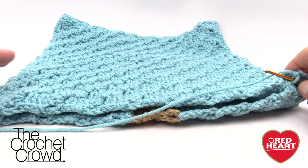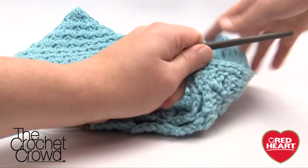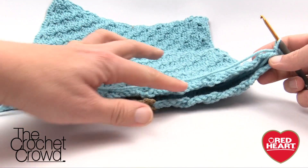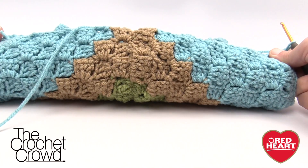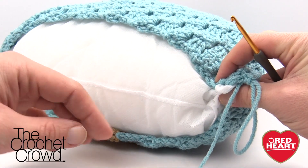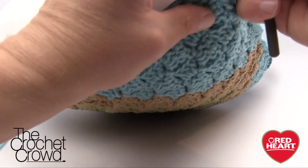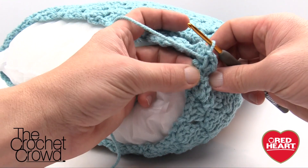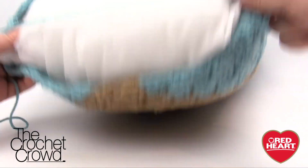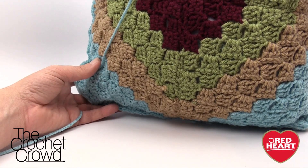I've now crocheted around three sides — you can see it here, it's really nice and thick. Now I'm ready to slide in my pillow form. With the pillow inside, squeeze together the ends and just continue to single crochet all the way across, matching up sides to sides. It's easier to do it on my lap. When I come back I'll have that done and we can do the conclusion.